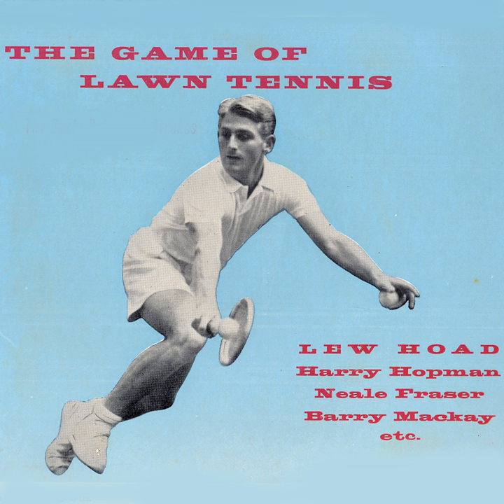Neil Fraser of Australia is playing Barry McKay of America. Neil Fraser is serving. Fault. Neil was just foot forward. Both feet must be behind the baseline at the moment when the server strikes the ball. In this case, Neil's back foot swung over the line and is in court at the moment his racket struck the ball.